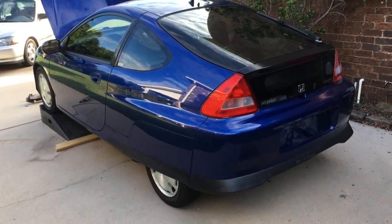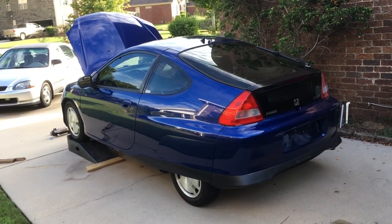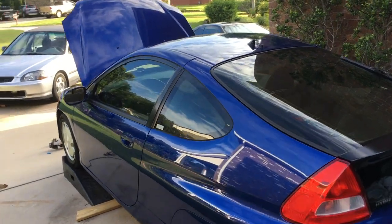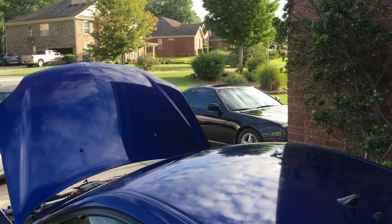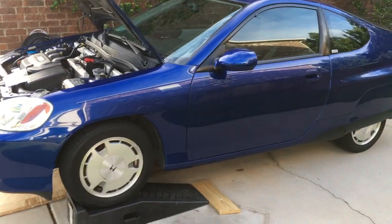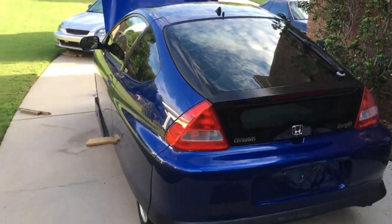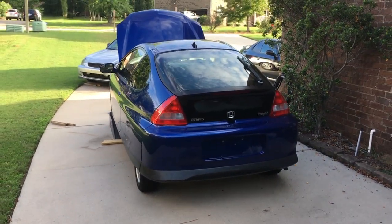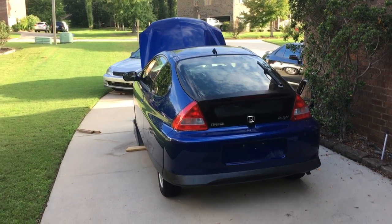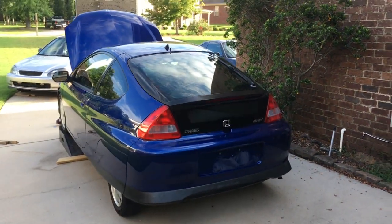Hey everybody, this is the fourth video on my 2001 Honda Insight restoration. I did a bunch of stuff in the last couple days and wanted to update you. I've got five things — three easy and two easy-to-medium. This has been a great little car to work on; I'm about three weeks into owning it. The IMA battery is supposedly on the way, and once that's in I think I'll be done. I also have a custom plate coming that says ECO RKT.